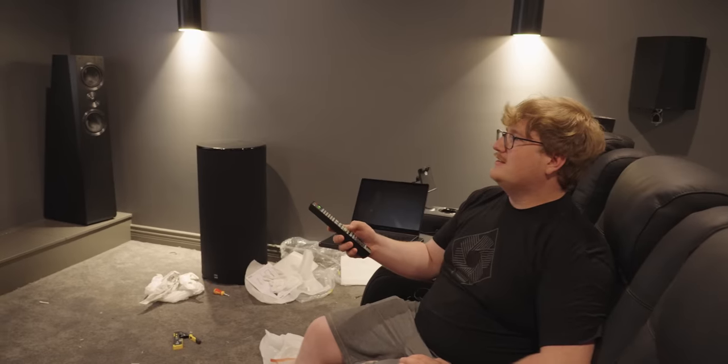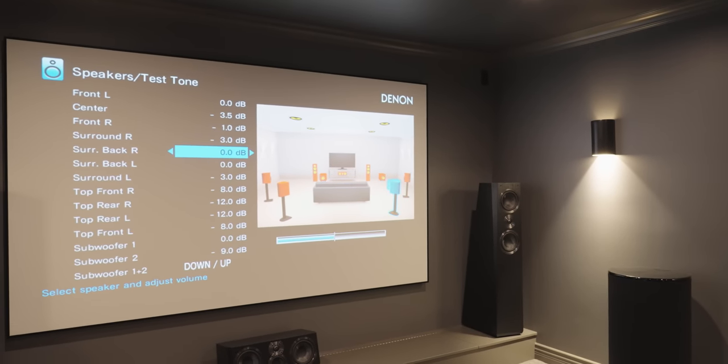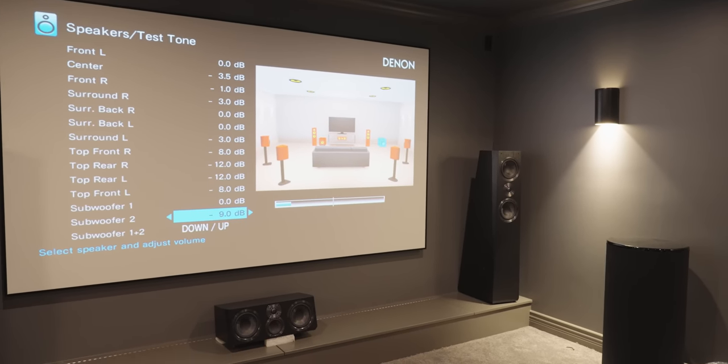I'm just going to do the duvetyne from the inside. Center channel, front right, surround right, surround back right, surround back left, surround. A lot of speakers.